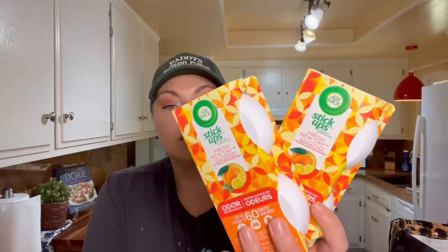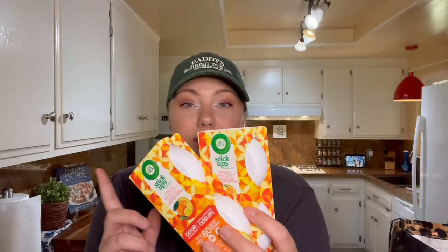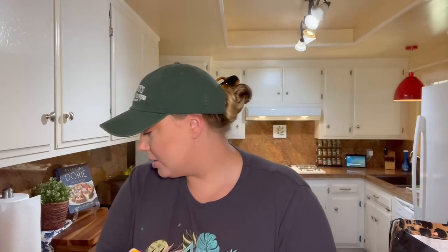I did get a couple boxes of these Air Wick stickups in the orange citrus scent — that was the only one they had. These are great for putting on the sides of your garbage can, in RVs. I like to use them in my closets because our master bedroom closet can smell kind of dingy after a while with the door closed, so I like to put in scent absorbers or sachets. I did get two packages of those.